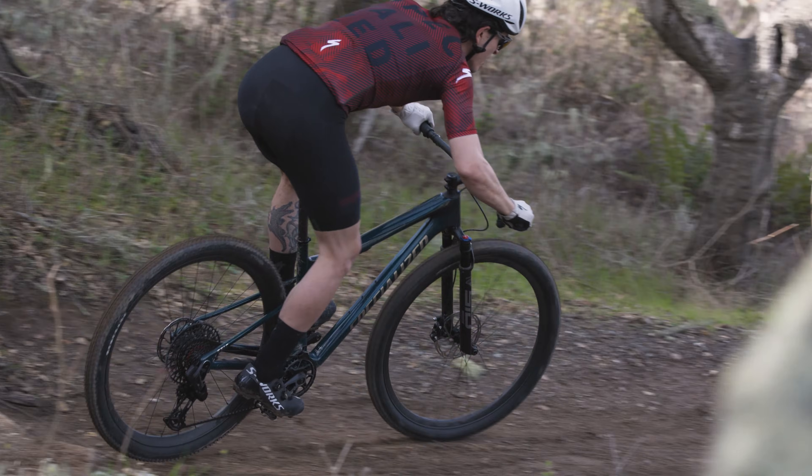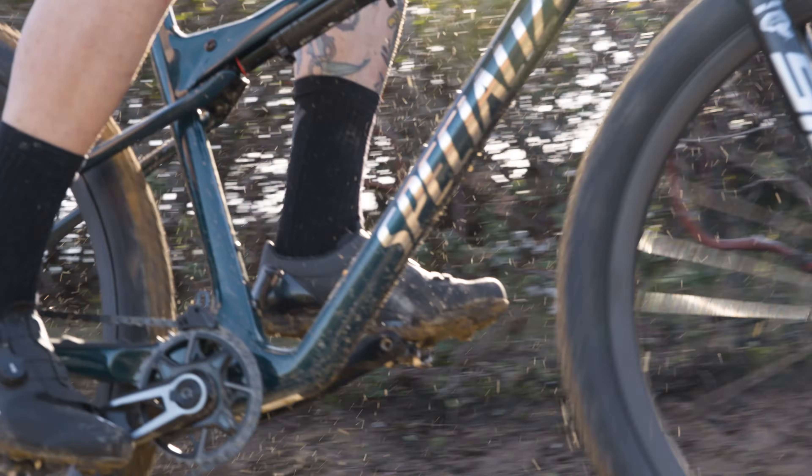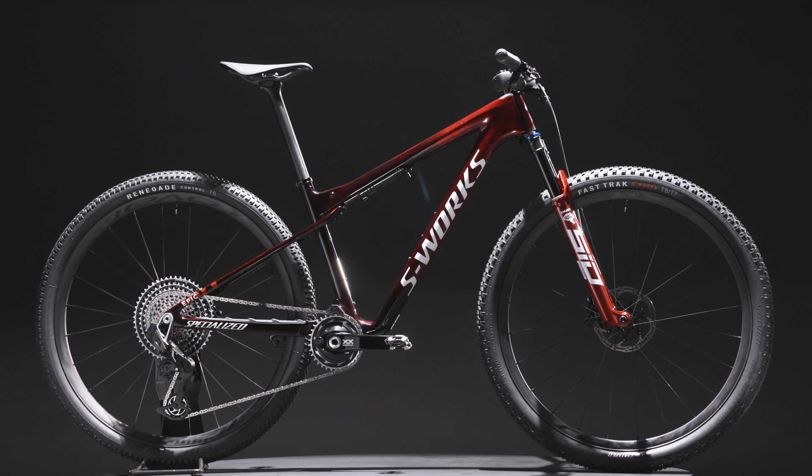With the Epic World Cup, we're bringing riders an XC-slaying machine designed to win, no matter the course. With an unmatched combination of efficiency, control, and lightweight, it's time to hang up your hardtail.